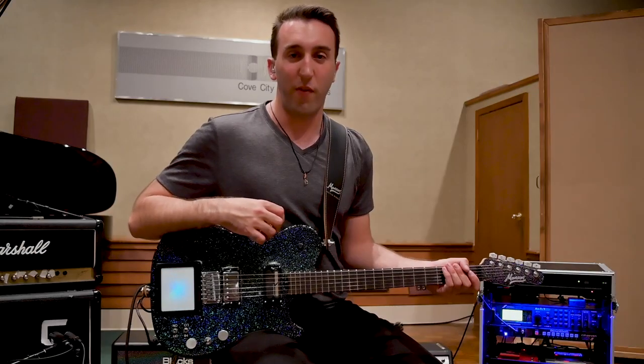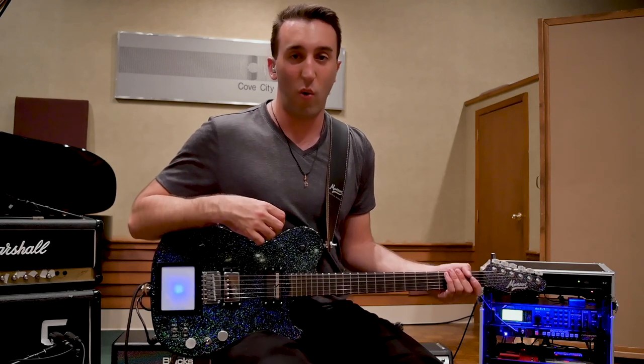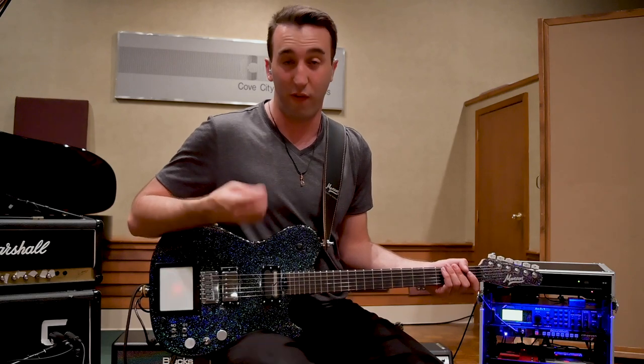The bridge pickup can produce some very aggressive tones for any sections that are rhythm with power chords, and then still sound very nice and balanced with some full-on solo leads.